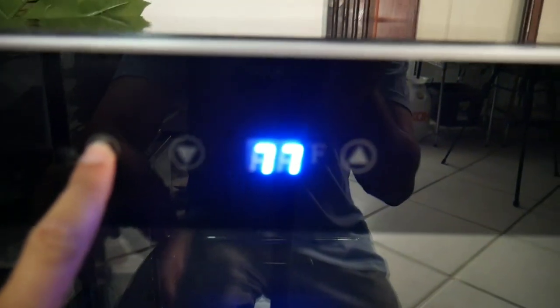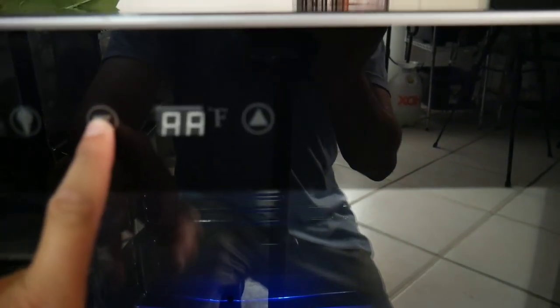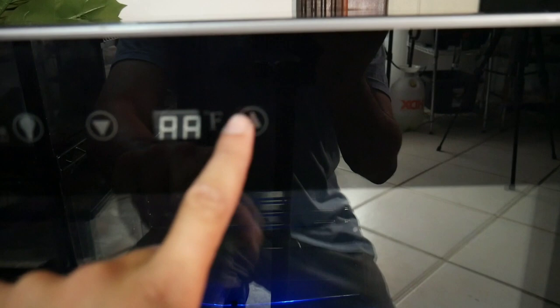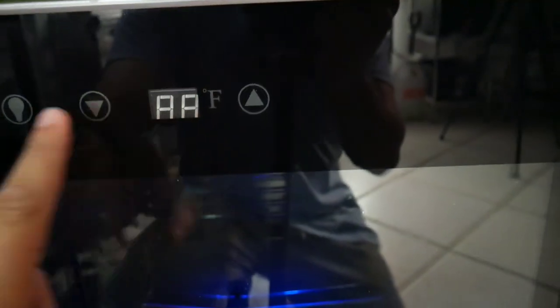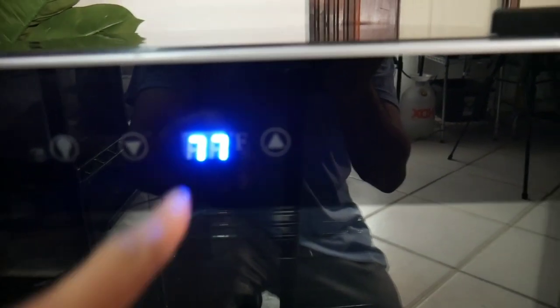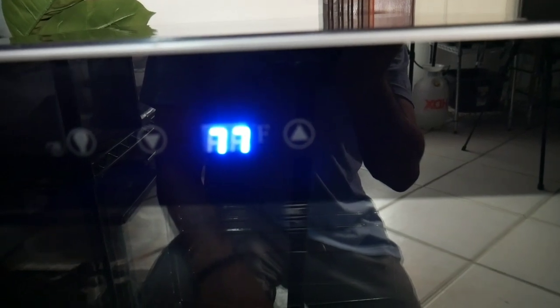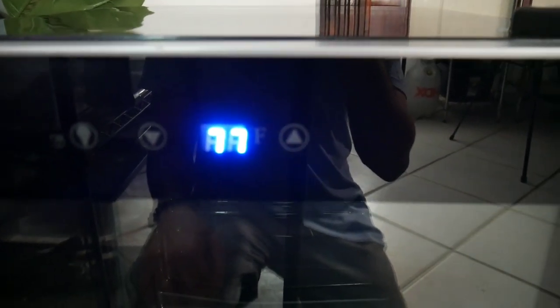To set the temperature, you hold down the light button for three seconds until you hear a beep, and then you set it. I'm setting it to the max temperature of 56 degrees, then hold it down for three seconds. Right now it's reading 77 degrees because I just turned it on, but I've set it to 56.